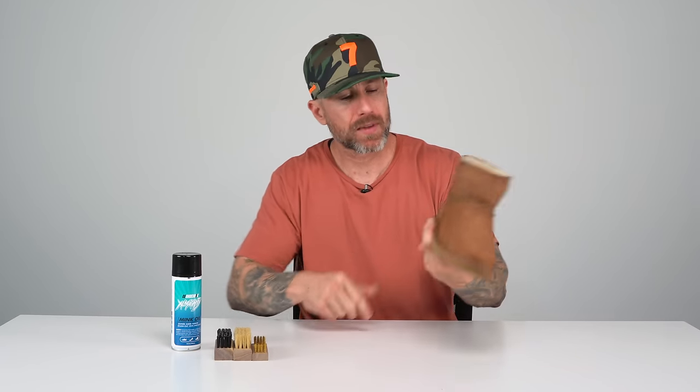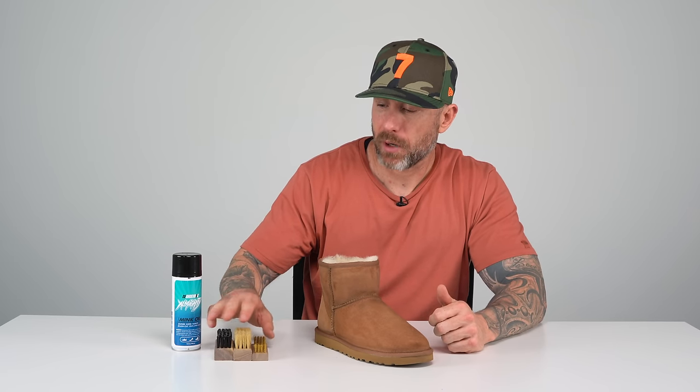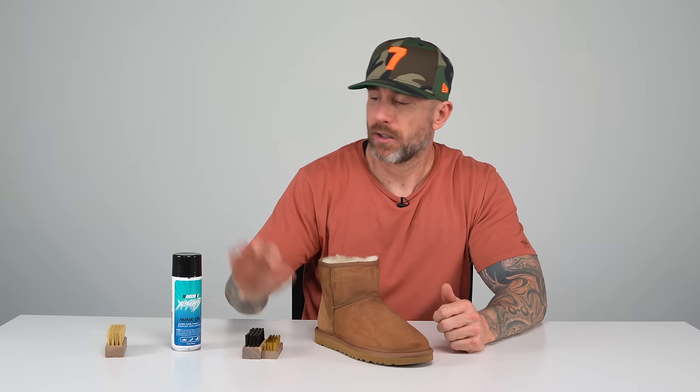Day two on the cleaning. I have these Uggs that I cleaned up yesterday — let them dry overnight. What I'm going to do today is reset the nap with probably these two brushes here, spray some mink oil on them to bring the color back, get that nice soft feel, and then dry brush them. So let's do it.